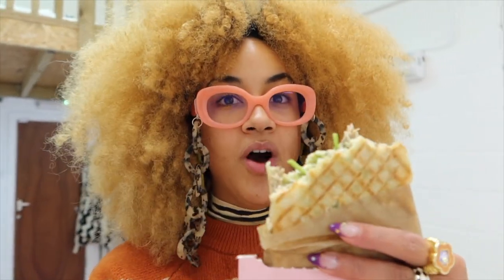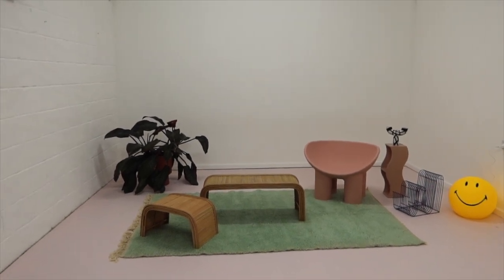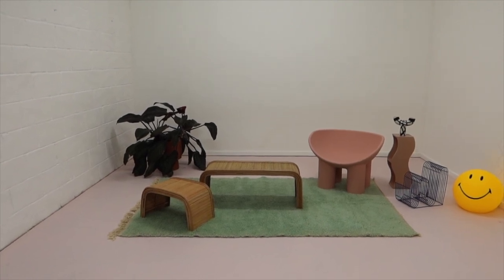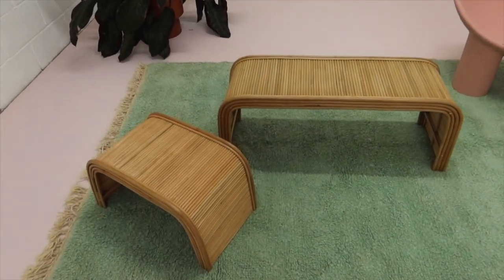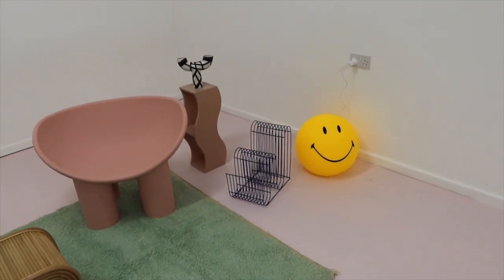I'm preparing for my first ever studio guest — my friend Takunda is coming to create some content. Let me show you how it's looking. This is the whole living room setup area for now. It's looking a little bare — we definitely need art on the wall, bookshelves, a couch, lots more stuff. But I'm so obsessed with these coffee tables and my roly poly, and I got this little smiley face lamp that is so cute when all the lights are off.